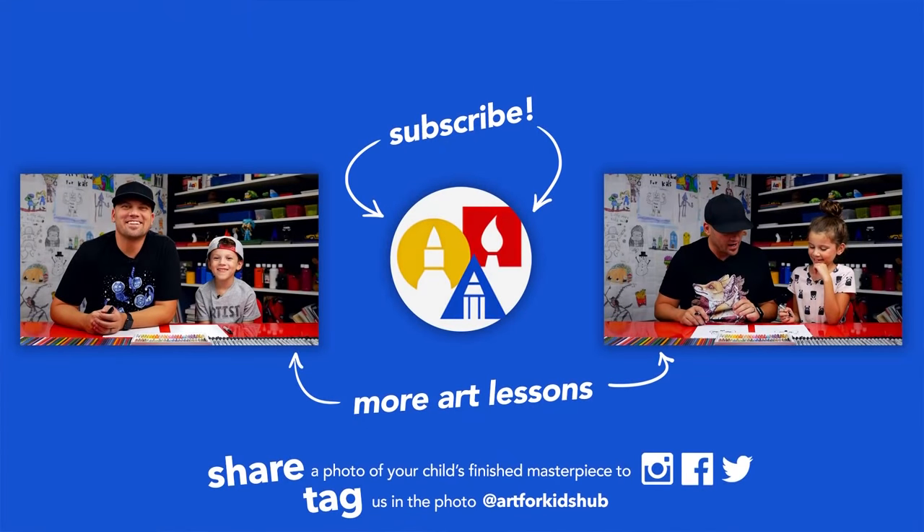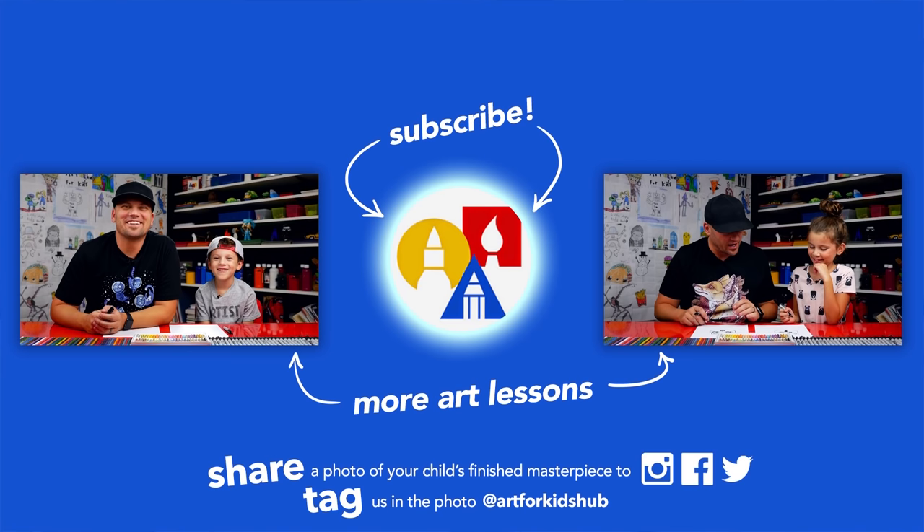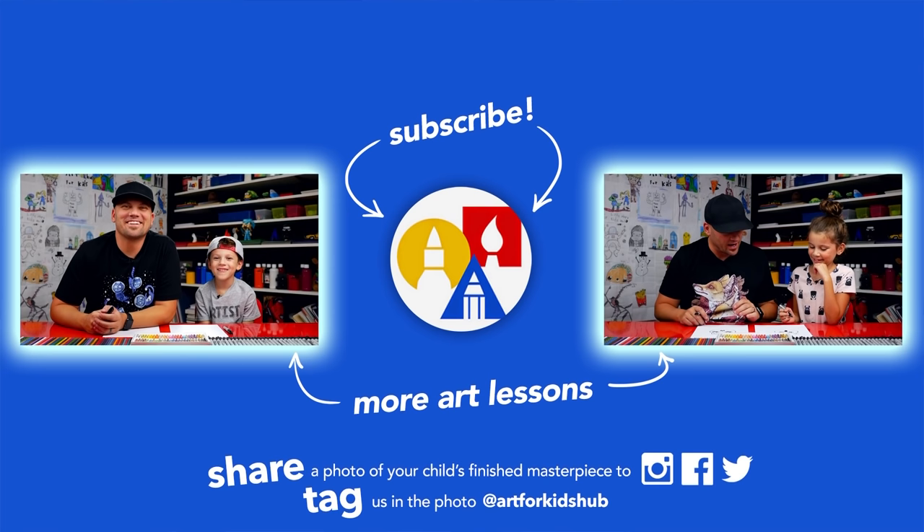If you had fun following along in this lesson, be sure to subscribe to our YouTube channel by clicking the circle. Then you can click the bell to get notified every time we upload new videos. I've also picked out these two other lessons I thought you'd really enjoy. Don't forget to take a photo of your child's finished artwork and share it on Facebook, Instagram, and Twitter because we want to see how awesome it turned out.